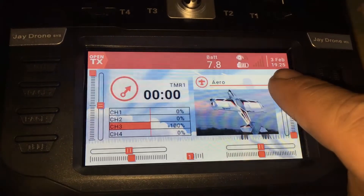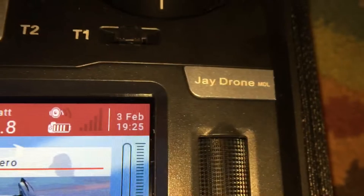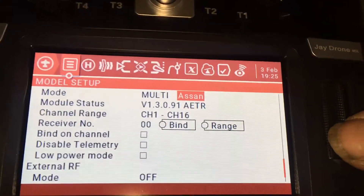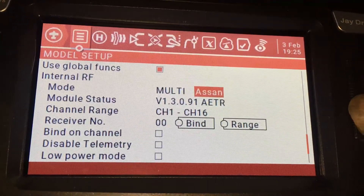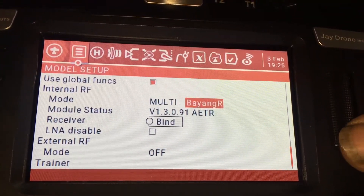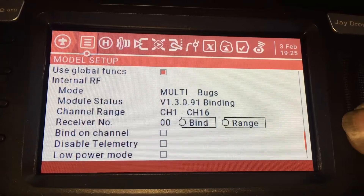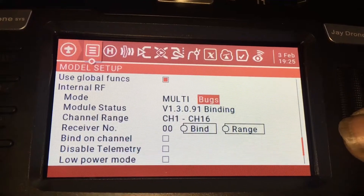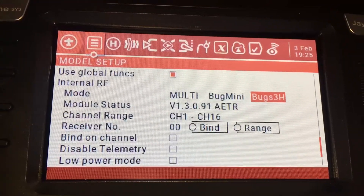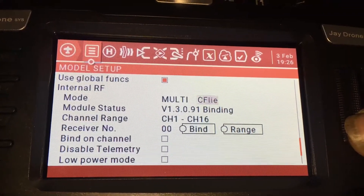Let's hold this button — despite the label saying J-Drone, this is normally Model. Hold Model to get into what you're normally used to. I'm going to show you all the protocols because I know that's a huge thing for some people. The first one is here, then we go into Bang Bang R — I'm not sure what that is, maybe it's for the red boards. We have Bugs, though there's no sub-protocol for Bugs, so hopefully the 3H will still bind. We have Bugs 3 Mini, and there's the 3H.